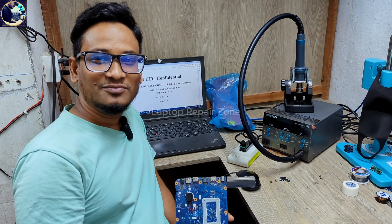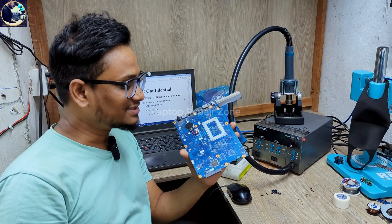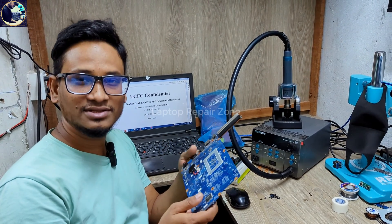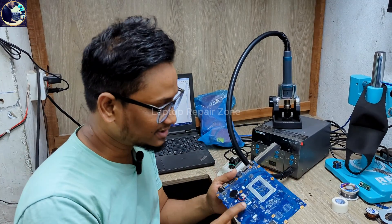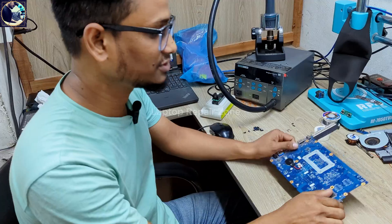Hey everyone, welcome back to my channel. I hope you all are fit and fine. Today I'm going to fix this motherboard — this is a Lenovo IDF 110 laptop motherboard. I already disassembled this laptop, and the problem is it's not turning on. Let me show you the problem.